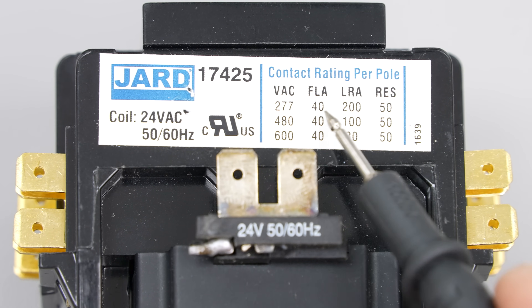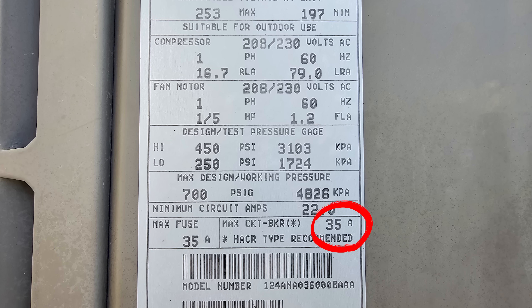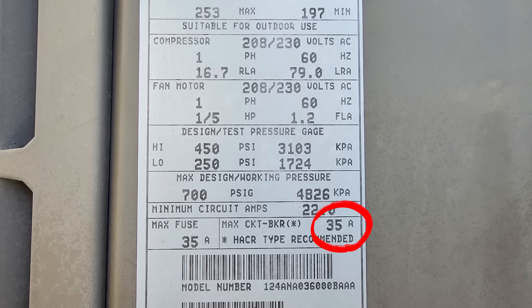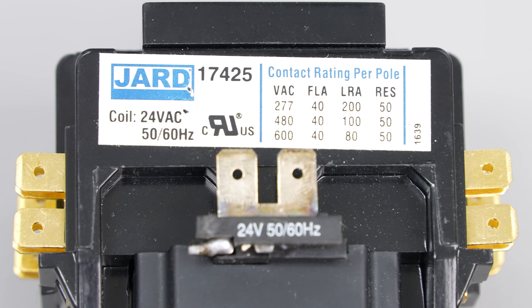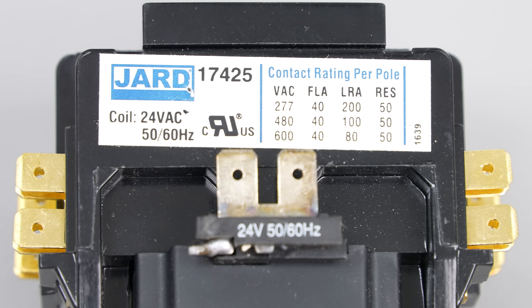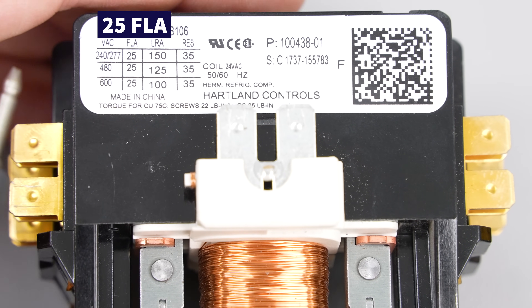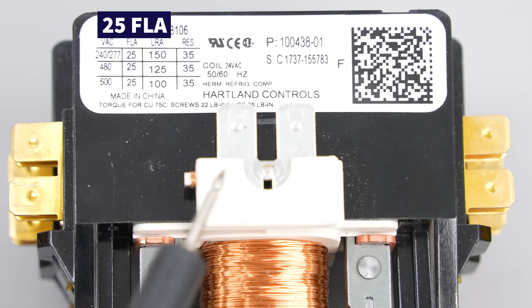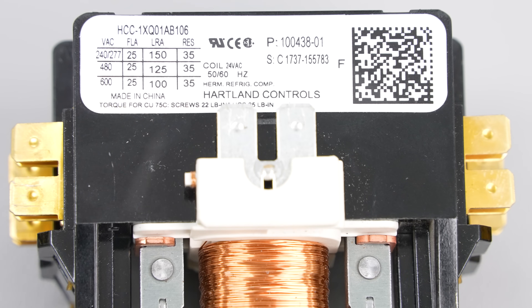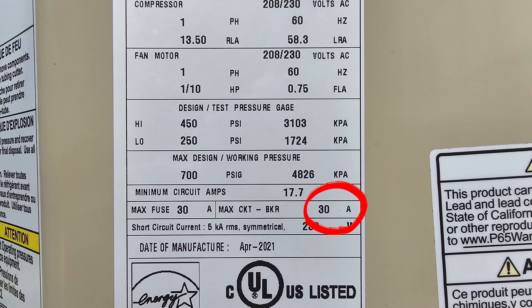If the outdoor unit rating plate had a max current of say 35 amps, you could put a 40 FLA contactor in and you'd be good. You're typically going to replace a two-pole contactor with a two-pole and a single pole with a single pole. This contactor should not be used on an outdoor unit with a higher max current rating of say 45 or 50 amps. This is a 25 FLA contactor — if the max current on the rating plate was 20 or 25 you could use it, but not for a unit rated 30 or 35 amps.